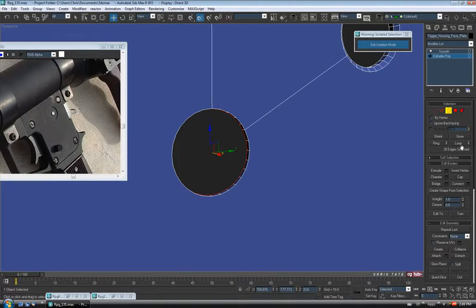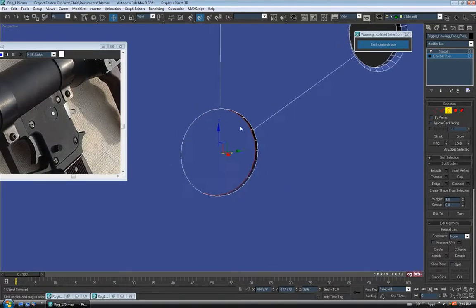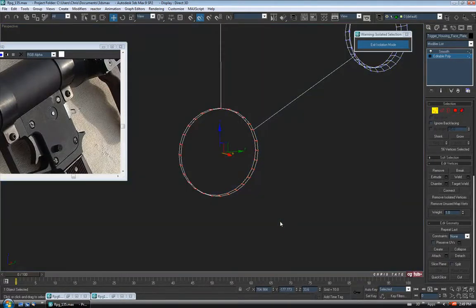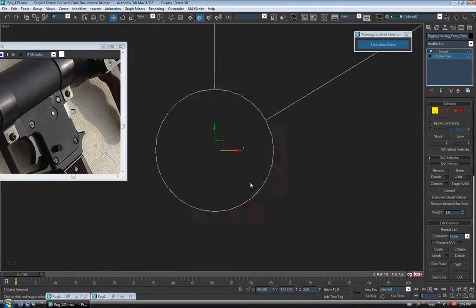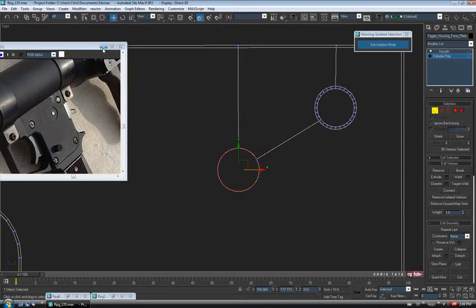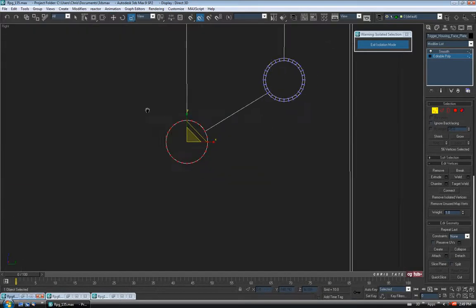Let's cap it — hit Cap to fill it in. We're going to have to make it a bit bigger, so let's go to Vertex and just select all the verts around it. We'll do this in the left view. Let's go to Scale and just scale these verts up on the triangle to make it a bit bigger — maybe 175 on the XYZ.